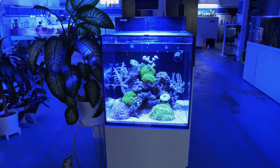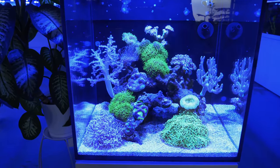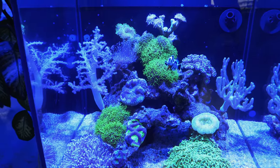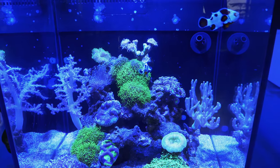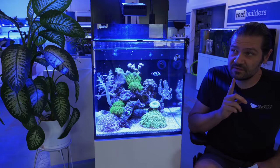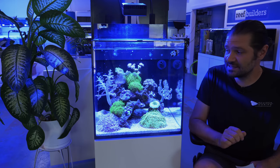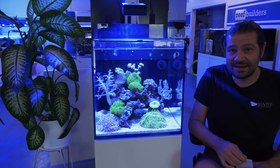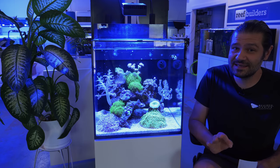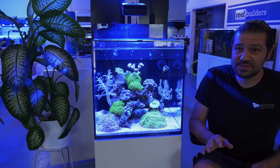If you haven't seen the setup videos, those are going to be all on the same playlist with this video. In case you don't know, this tank was set up in one single day — sand, rock, fish, corals — all in one single day back on November 17th. As of this filming, I still have not put my hand in the tank, I have not done a water change, and I have done no dosing.